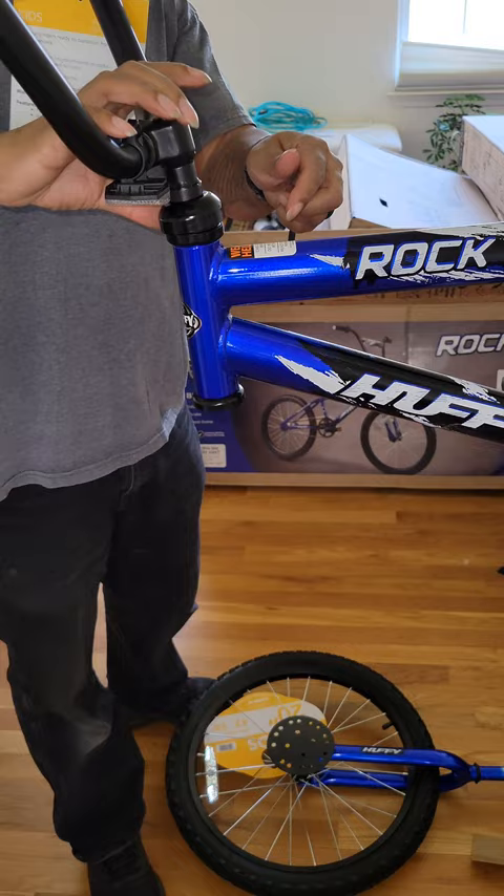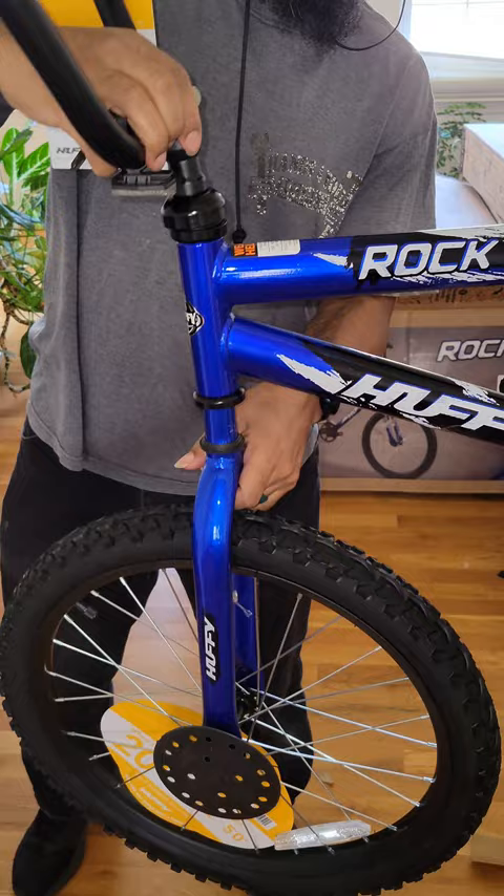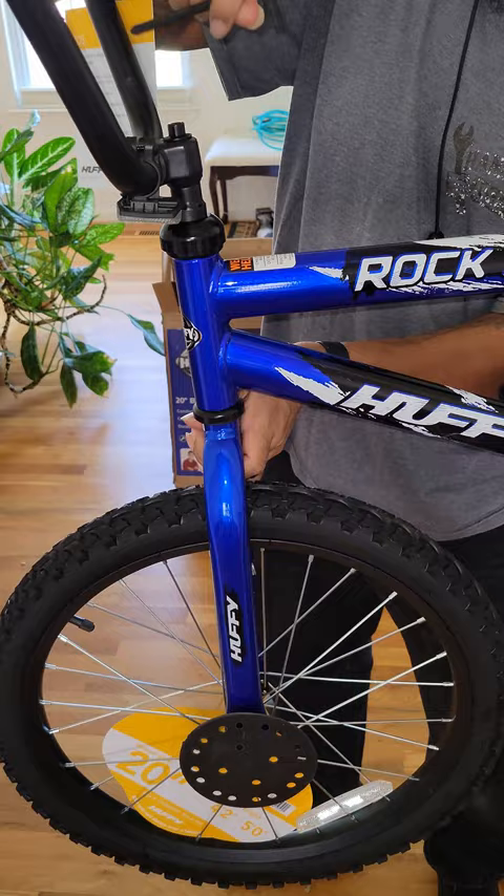Next, grab the fork and wheel. You will see the front sticker to let you know that you are putting it on in the correct direction. Put that in there until it's a little snug. Hand tighten, and grab the allen wrench that it came with — it's attached to the handlebars. Tighten it up like so until it's nice and snug, and then you have it.